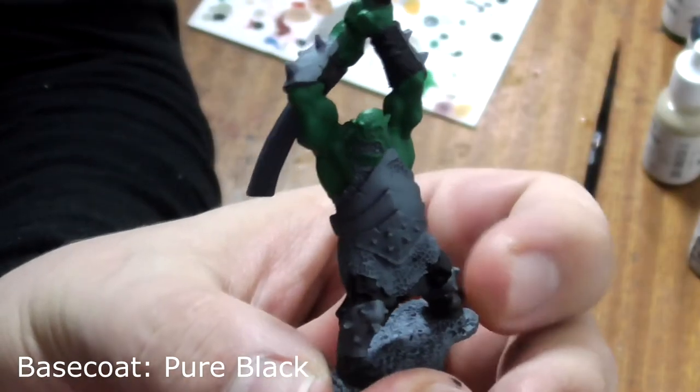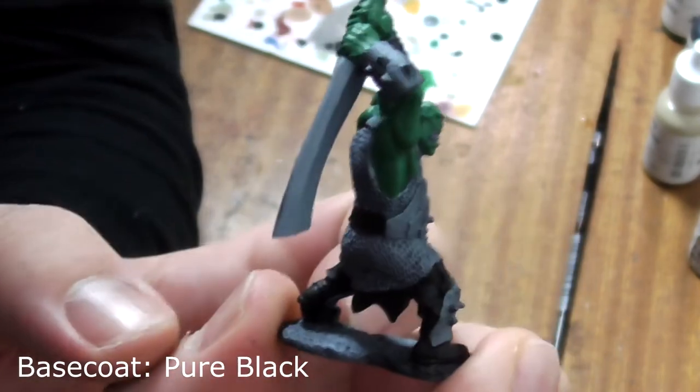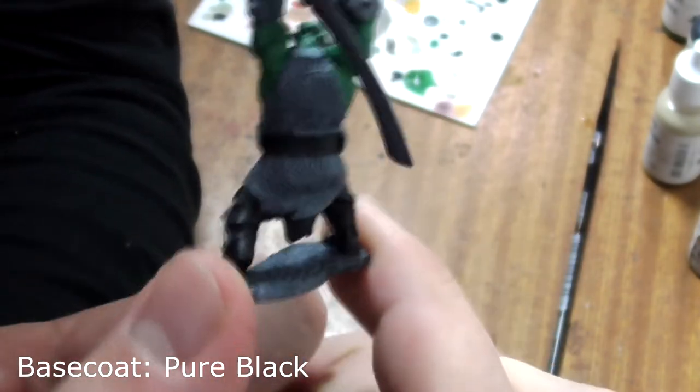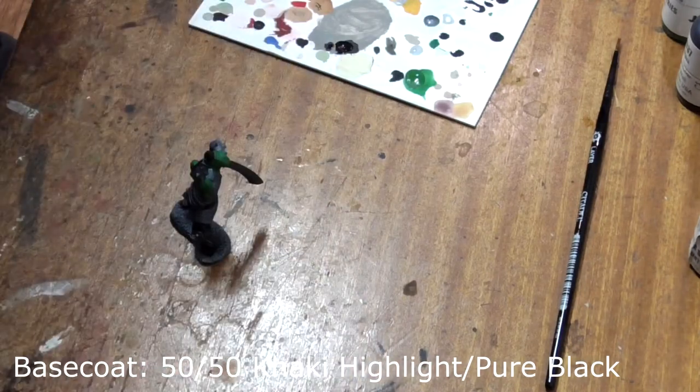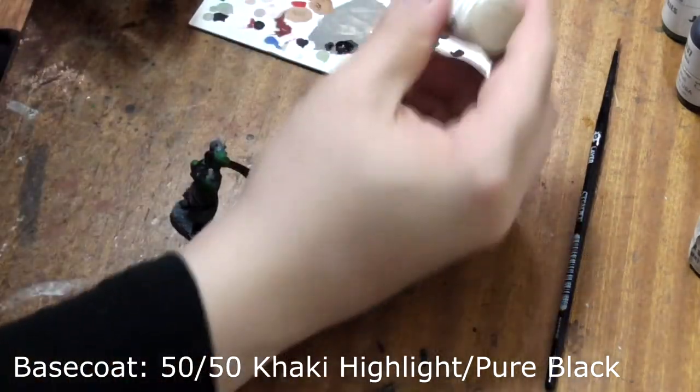All the leather has been painted. Next we need to paint his base. Take khaki highlight and mix it 50-50 with black to make a medium grey colour.